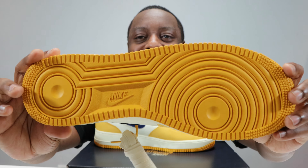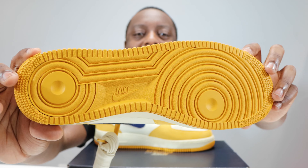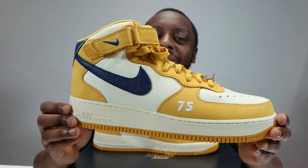Stay tuned for the on-foot. Let's start from the soles up. We have a Pollen outsole, and I think this color is Cashmere for the midsole. Midsole stitch reads Nike Air, and then we come up to the upper.